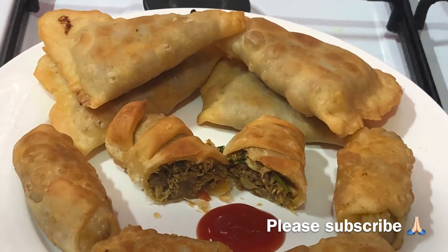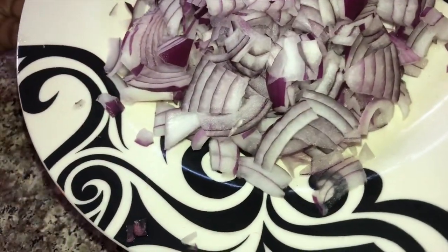It is good to see the filling. For the filling, it is very easy.